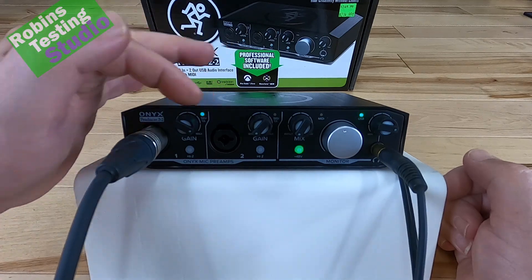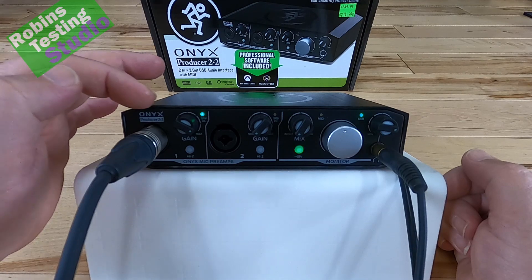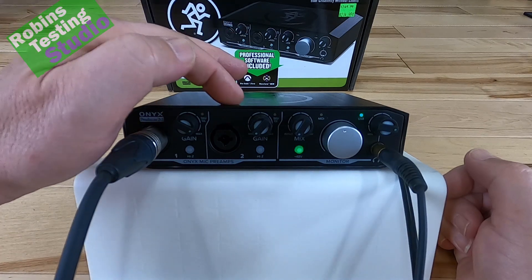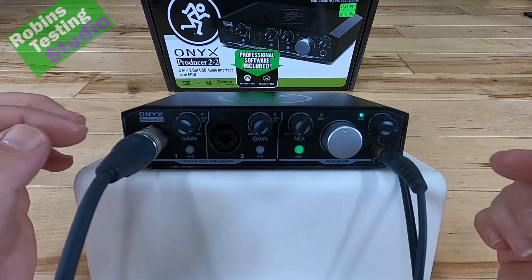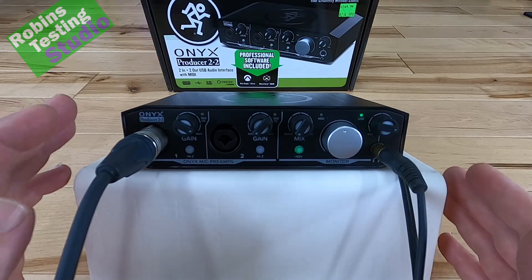A big benefit to having it set up this way is that on the Producer, it's not a dedicated line. This line here can be either for a guitar, a microphone, or a standard line input — and you repeat the same functions on line 2: it can again be for a guitar, a microphone, or a standard line input. That gives you a lot of advantages. You can use this machine in a lot more ways than most other units in its price point.